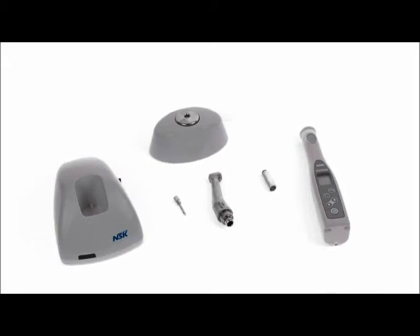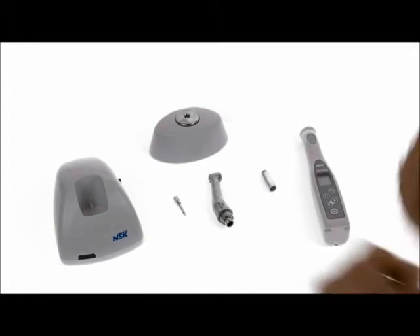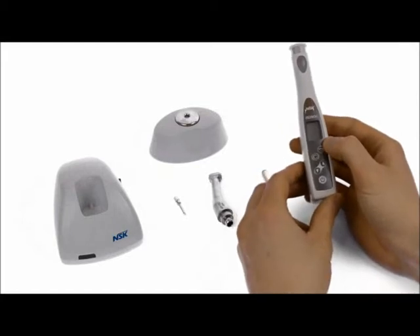Hi, my name is Dr. Craig Mallory. Today I'm going to be reviewing the electronic torque controller which is used for dental implants and prosthetics. This is a fantastic bit of kit from NSK — it's called the NSK ISD900.